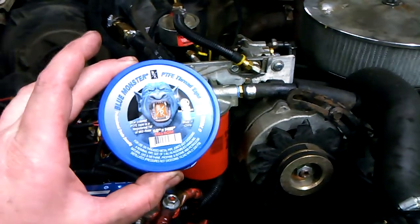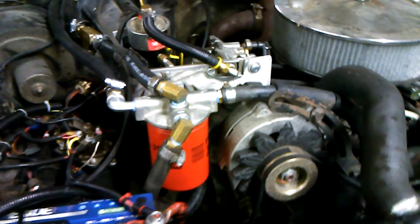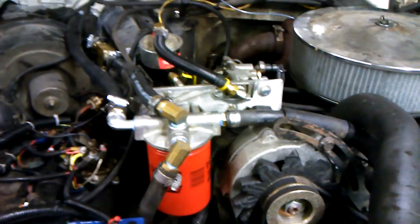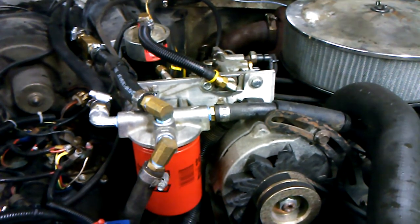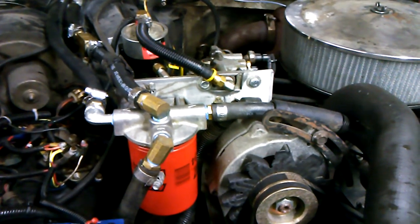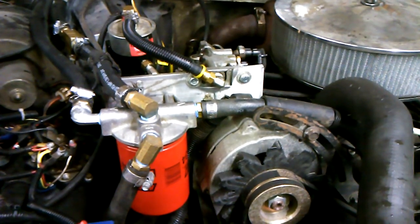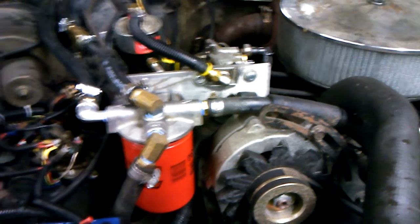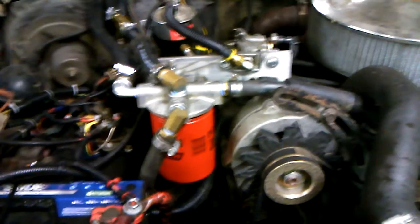I wrapped everything with a thread tape called Blue Monster. The reason I did that is because I was reading on the forums where apparently one of the guys was having a problem with standard white Teflon tape — the coolant additive was eating away at it and his fittings started leaking. I don't know if there's any truth to that, or maybe he just didn't have his fittings snugged up well enough. But I was at the hydraulic outlet store and decided to pick up that stuff — it was highly recommended by the guys there.